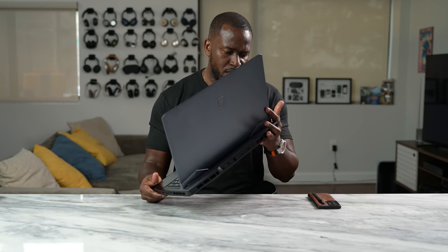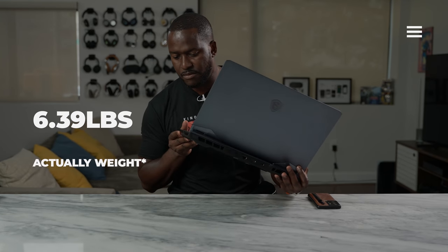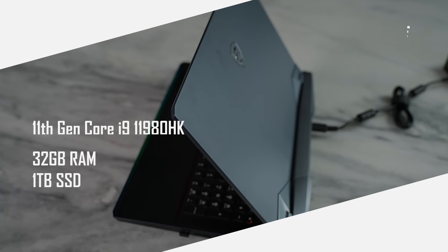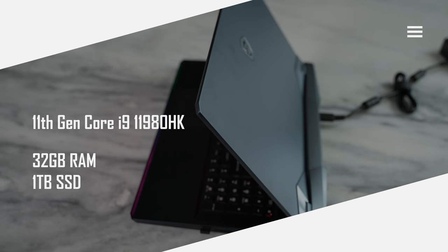In terms of weight, you're looking at something that roughly is around six pounds, but it feels really light and comfortable in comparison. It packs in so many more features. You've got the Core i9 processor here — the 11980HK. This thing comes with 32 gigabytes of RAM. We have a terabyte of storage.